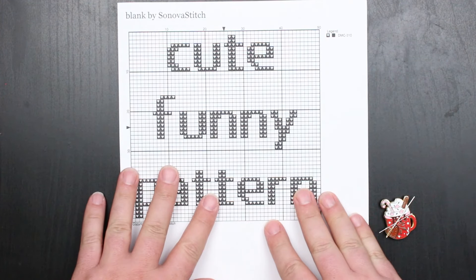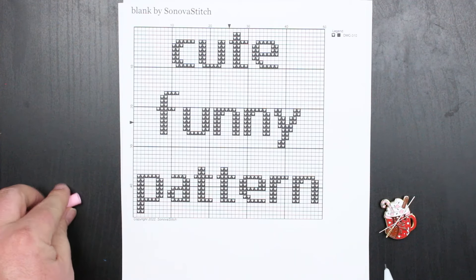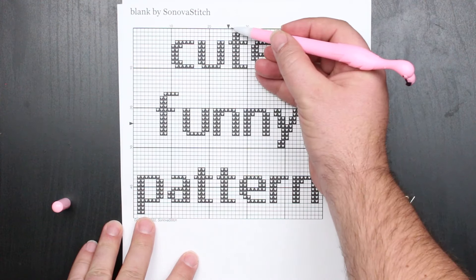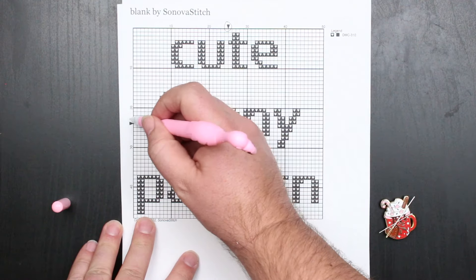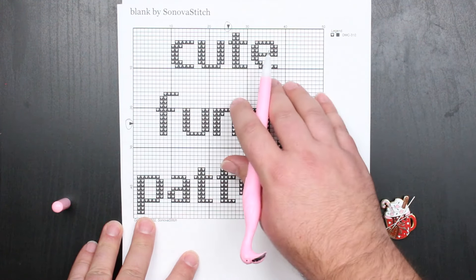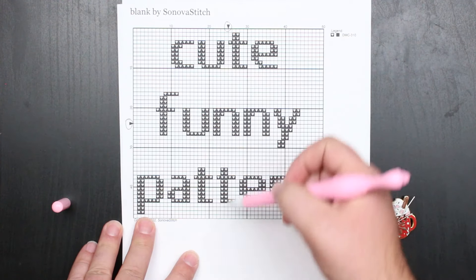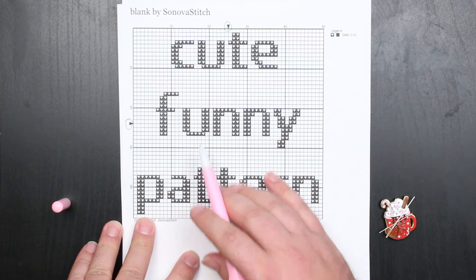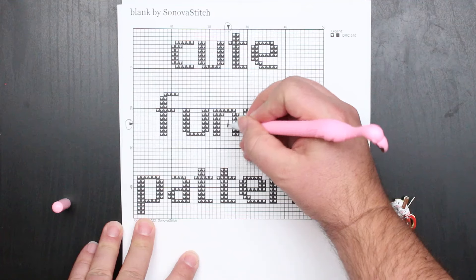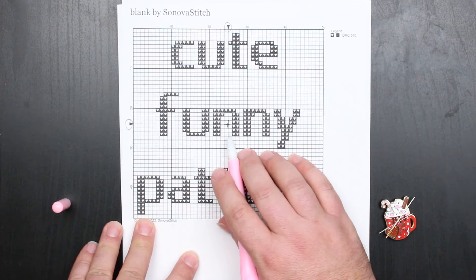So suppose that this cute, funny pattern is my project. Any quality pattern is going to have something on it to designate where the center of it is. On this one, you'll notice that there's an arrow on the sides of the grid — that's indicating the center of the pattern. On Caterpillar patterns, it's even easier: there's just a red line marking the center vertically and the center horizontally. In order to help myself out, I like to make a clearly visible mark on the pattern of where the actual center is.